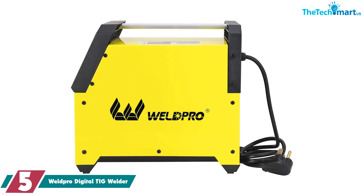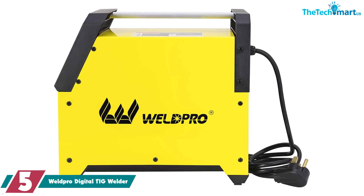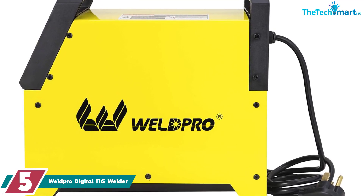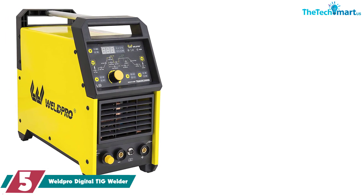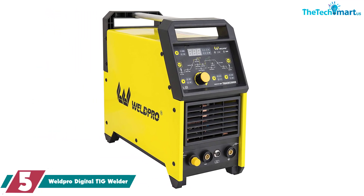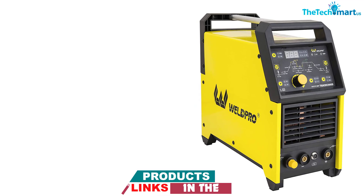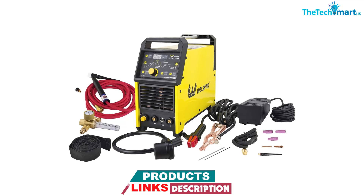Starting at number 5, we have the Weldpro Digital TIG Welder. Fit for steel and aluminum and beyond, these TIG welders from Weldpro are perfect for sheet metal projects. It can run both AC and DC currents and has many adjustable settings like amperage, which make it a great choice for thin metals that have quite a few specificities. The machine doesn't come by itself either — included are many helpful accessories such as a foot pedal, electrodes, argon gas regulator, and nozzles to help TIG weld aluminum and other steels and metals.